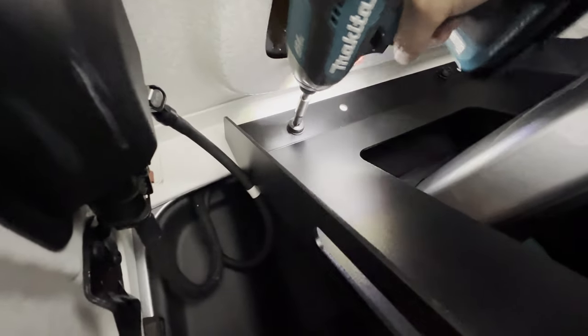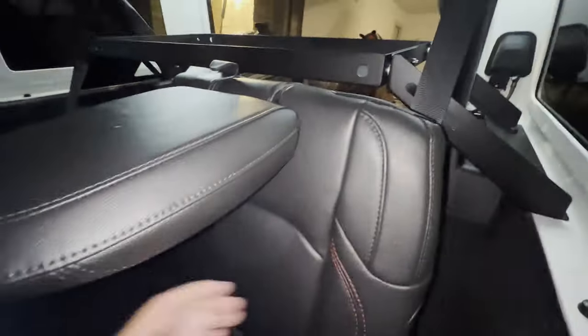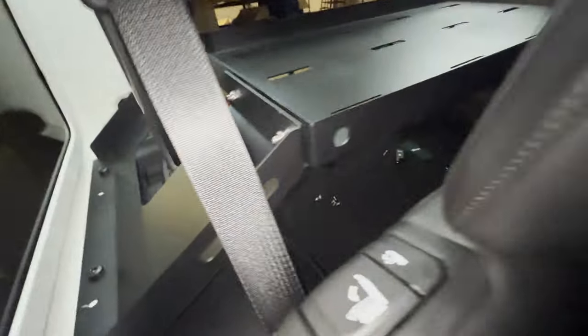Everything's pretty much snug except for the bolts that go onto the Jeep, so we're gonna do that right now. Let's see how much space this is — plenty of space. Nice. Now you've got some cargo space on the inside. It's pretty secure right now.